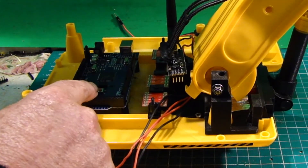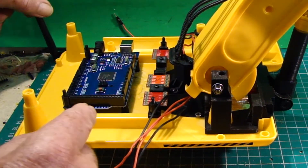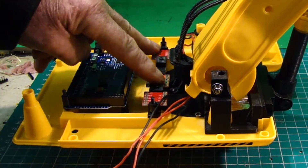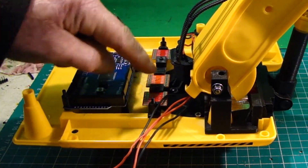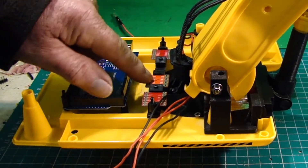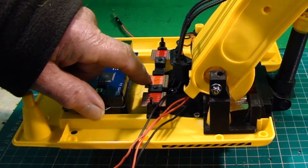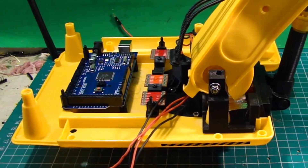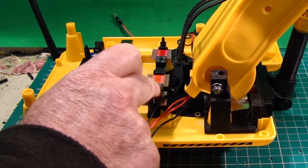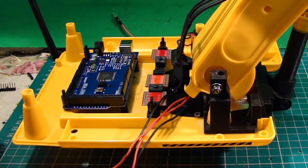I've made a rack to accept four of these motor drivers. Now these motor drivers are TB6612FNG, so they will be operating the DC motors.